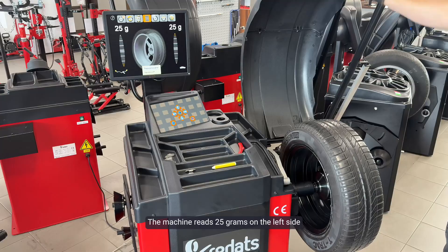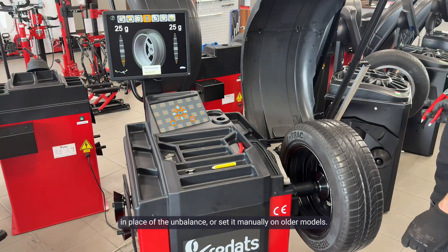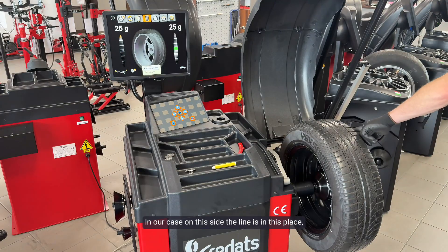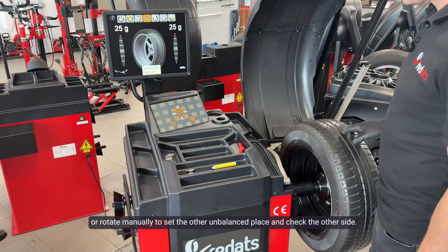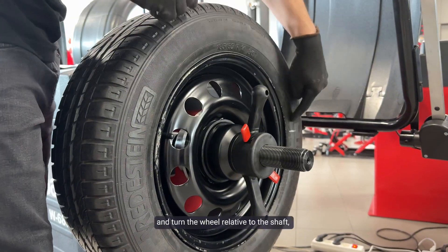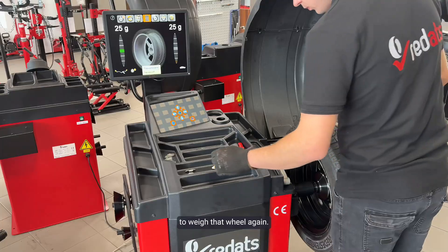The machine reads 25 grams on the left side and 25 grams on the right. We click the up arrow to have the machine set the wheel in the place of unbalance, or set it manually on older models. The line we marked earlier must not match the place of unbalance of the wheel. In our case, on this side the line is in a different place, so it is OK. We also check the other side — here it is also OK. If they would match, we need to loosen the nut and turn the wheel relative to the shaft so that the taped weights do not match the calibration weight. We tighten the wheel and close the cover to weigh again.